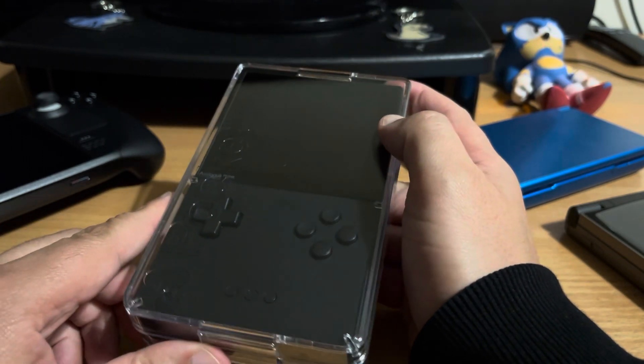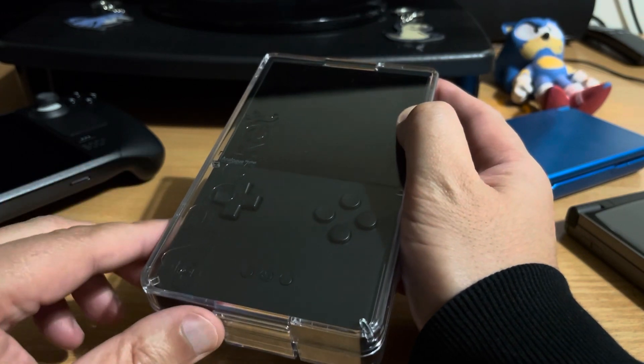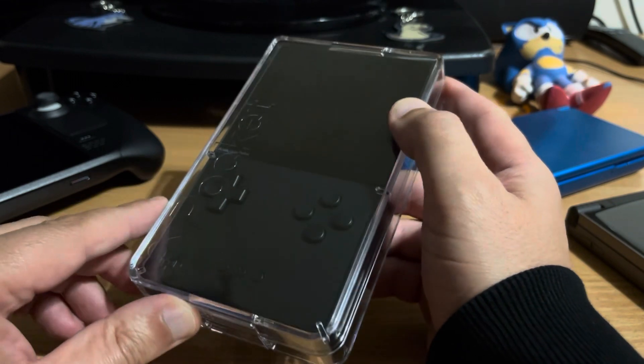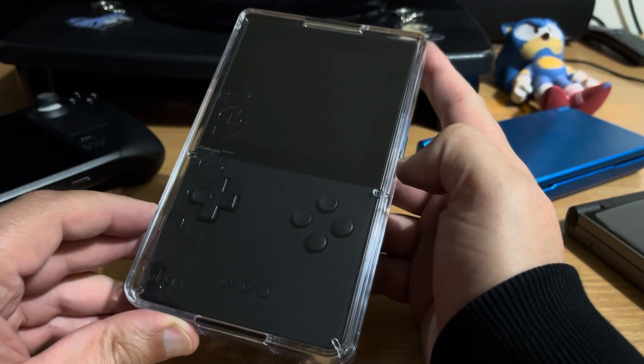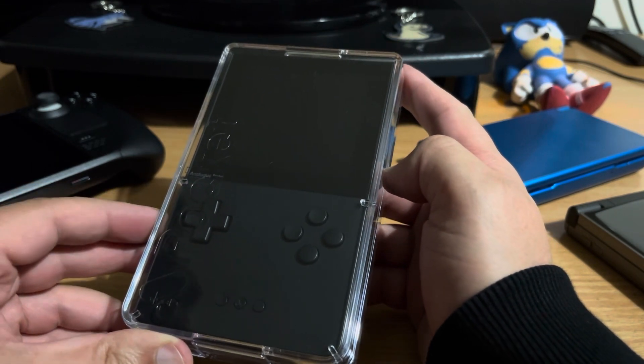When it first launched, it only played games via cartridge - just Game Boy, Game Boy Color, Game Boy Advance, and then with an adapter, Game Gear. But now you can play games from the micro SD card, so all of those systems and also a bunch of others.